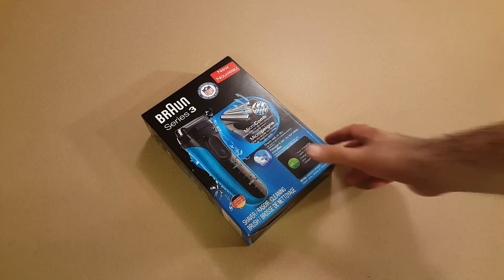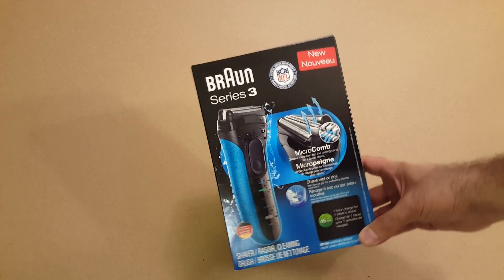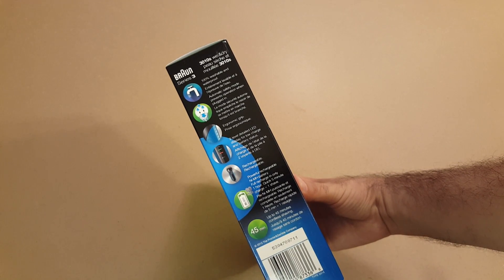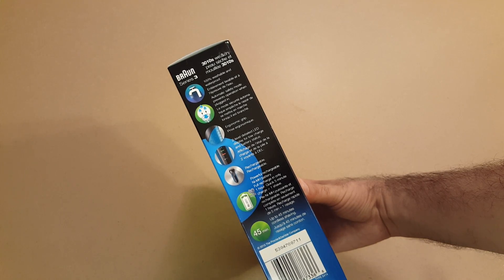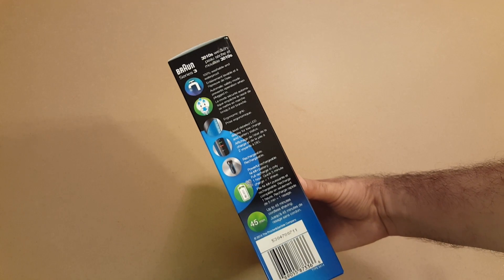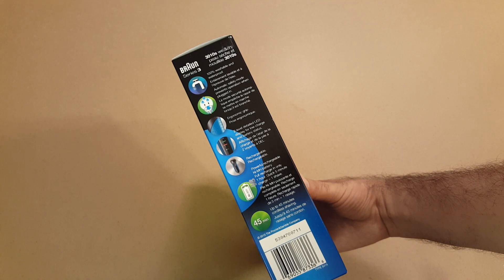Hello friends, today we are unboxing and reviewing a shaver by Braun. This is the Series 3, one of the most important features: 100% washable and waterproof, automatic safety mode prevents operation while plugged in, ergonomic grip, two-level detailed LED display for low charge and battery status, rechargeable powerful battery, full charge in one hour.